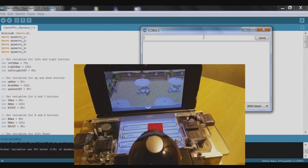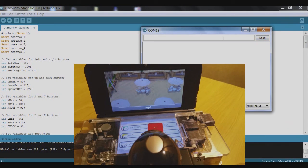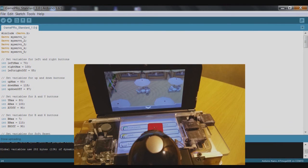Let's try the B button while we've got that menu open — that's not doing the trick. We need to decrease b_max as well — try moving it down to 75 and upload. Open the serial monitor, try B again — still not quite doing it, so we'll go a little bit further and try 70.